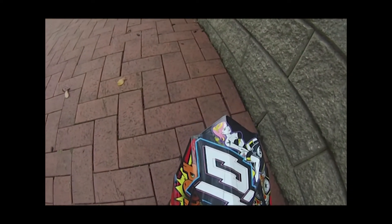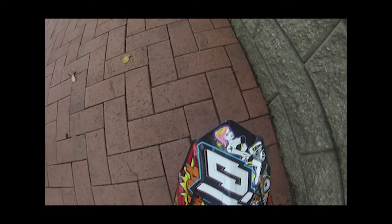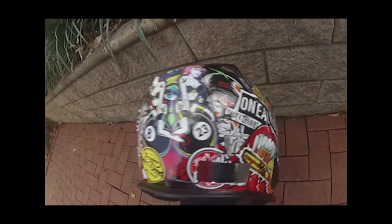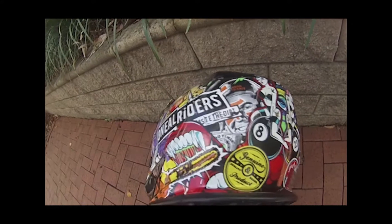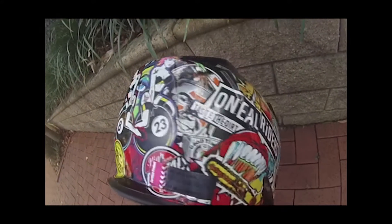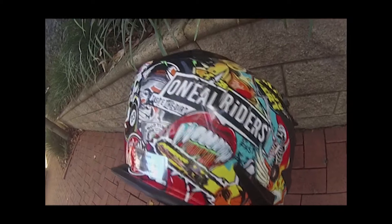It has two vents at the back and two at the front, which help with wind drag so you get full optimal speed when using this helmet. It's got a nice shape to it which also helps with drag and aerodynamics.